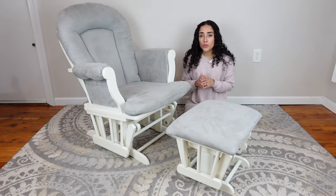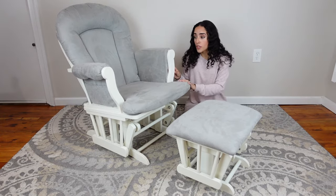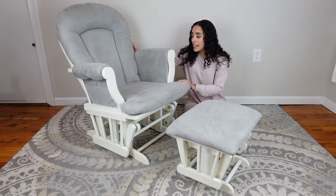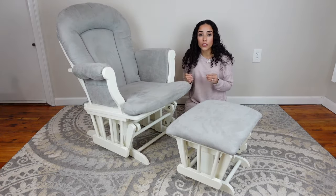This rocking chair was super easy to assemble. The only thing we had to do was put the back piece and the arms on, and it came with a little tool for us to do that.